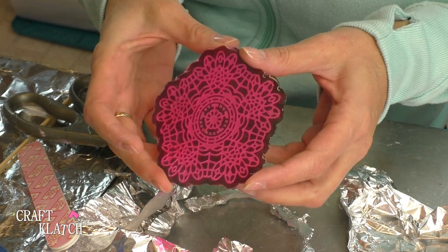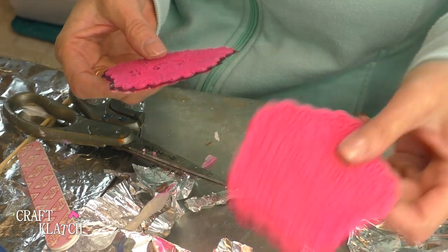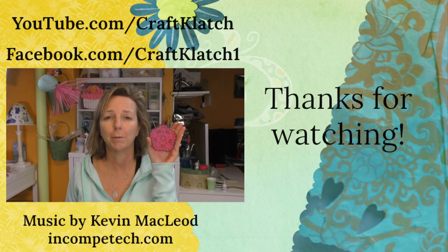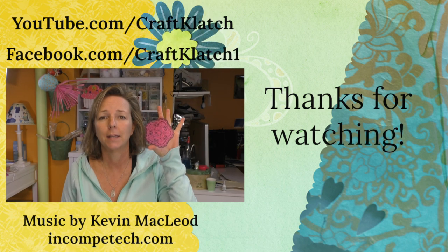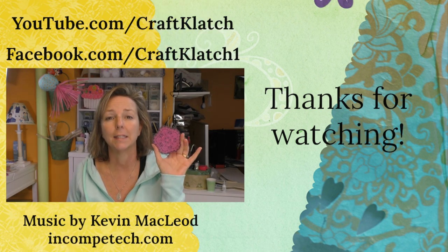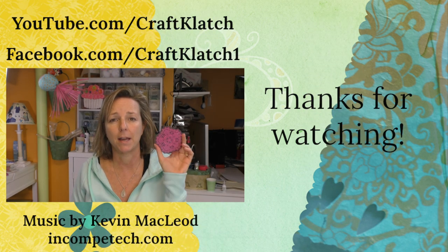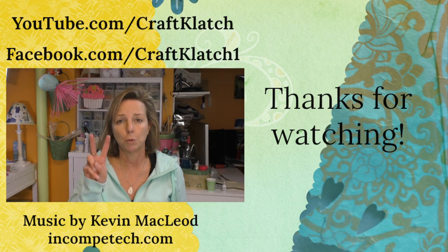So there it is — what do you think? Be sure to let me know in the comments below. I hope you guys like the doily coaster. It looks great front and back — you can use whichever side you want to be the top. One side is shiny, the other is a matte finish, and I think they both look great. I like the contrasting colors of the pink and the black as well. It actually showed up better than I expected, so definitely fun.